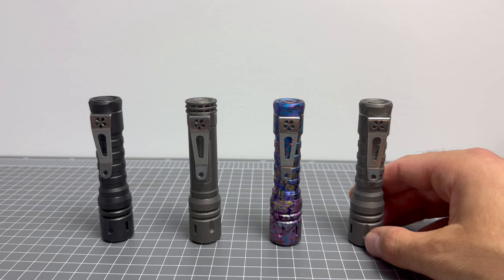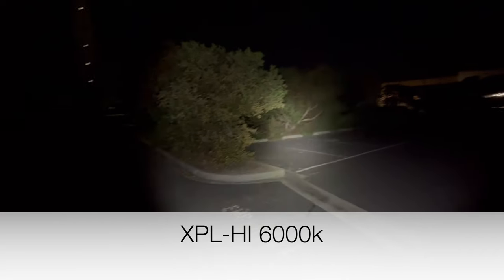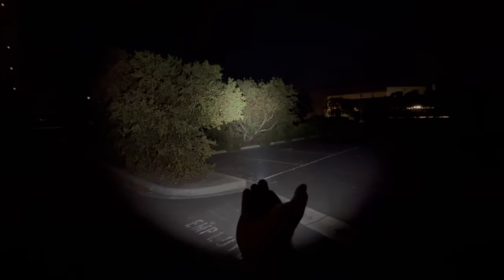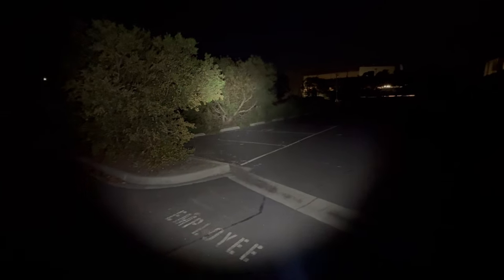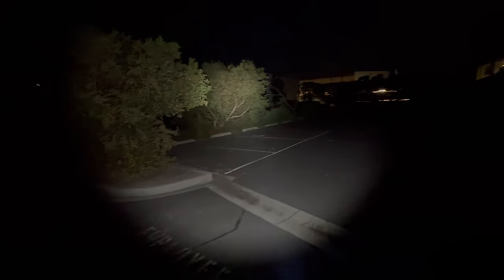Let's go outside and see how these guys do at night time. We've kicked things off with the 6000K and it is just very useful. The XPL Raylight 6000K — the tint of it is bloody gorgeous. I'm a massive fan of this 6000K light. Look at that — that's a lot of light coming out of a 14500. Very useful, that's awesome.